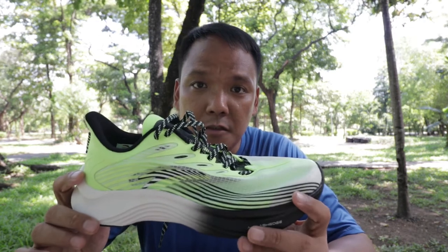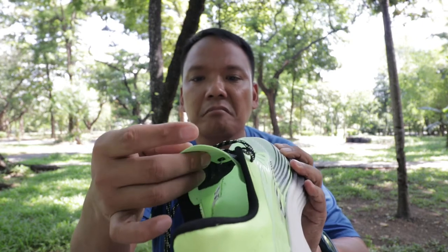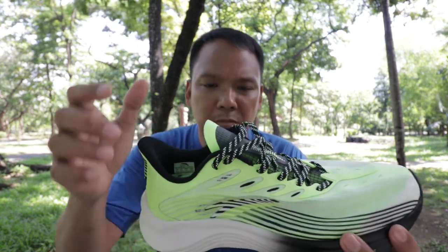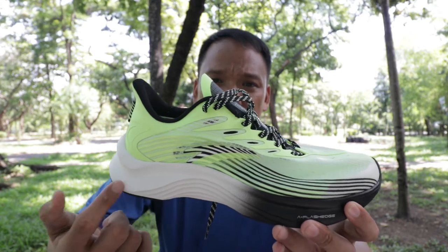Going to the pros and cons. The con would be the tongue — it's too thin. They should have added some padding here. I'm also not sure of the drop, but I'm guessing a 10 millimeter drop from heel to toe.